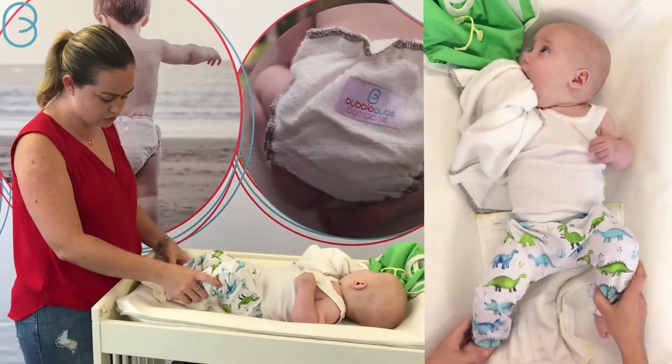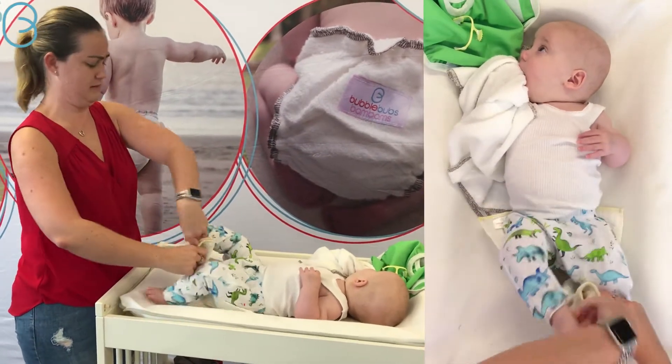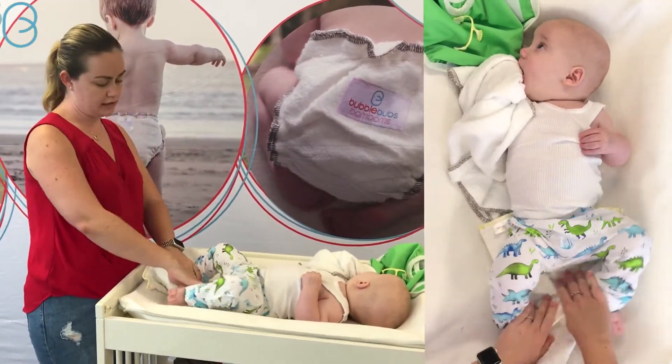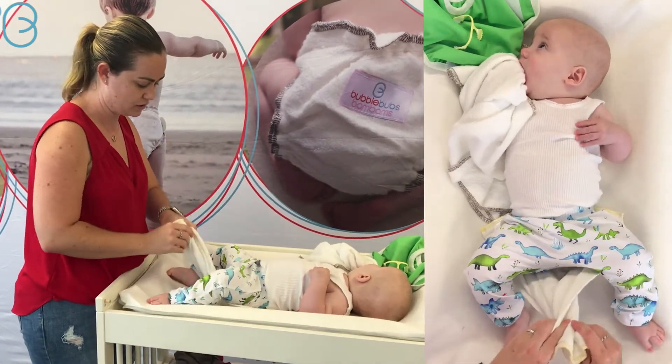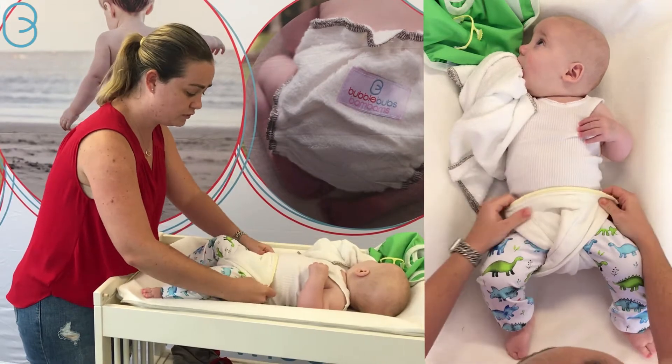Lay it down under them and all you do is get your two corners and twist it like this. Get the legs out of the way and what you want to do is create a little poo pocket here. You want to make sure that sits there and that all that absorbency is right over the front, which is really good for a boy especially.